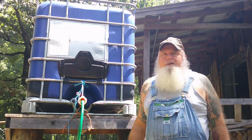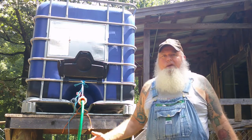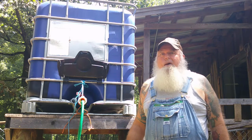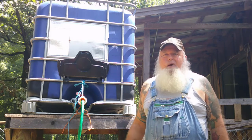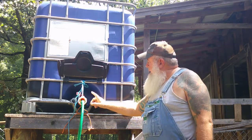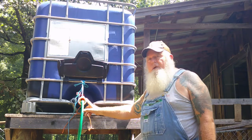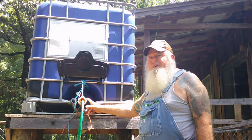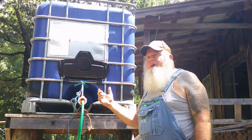My neighbors had a new porch put on their house back up on the hill and they had like 40 foot of gutter just laying there in their backyard. I said, y'all going to do anything with that? And they said they were going to throw it away, so I just took it. Only thing I had to buy was a downspout for it and about $10 worth of PVC fittings and a flex fitting to have something to hook a hose up.